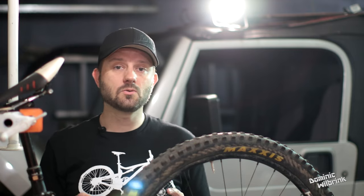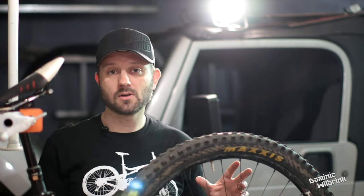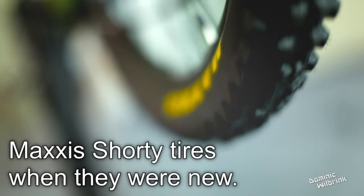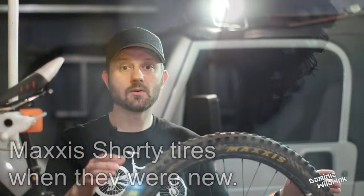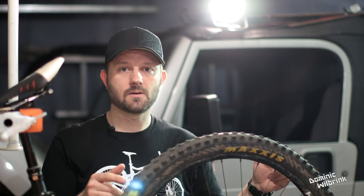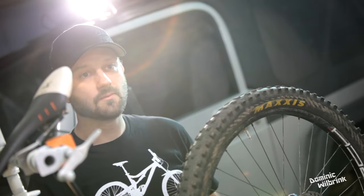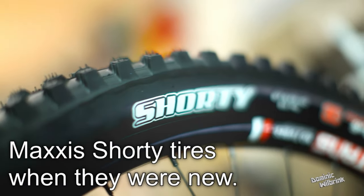Hey everybody, welcome to another episode. I'm going to complete my long-term review of the Maxxis Shorty tire. Like I do with all my reviews, I like to get right to the point: I like this tire. This is a great tire and I will totally buy this tire again. So there you have it — you don't need to watch the rest of the video. But if you're sticking around, let's find out why.